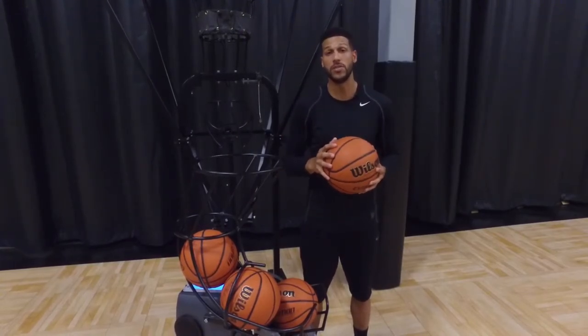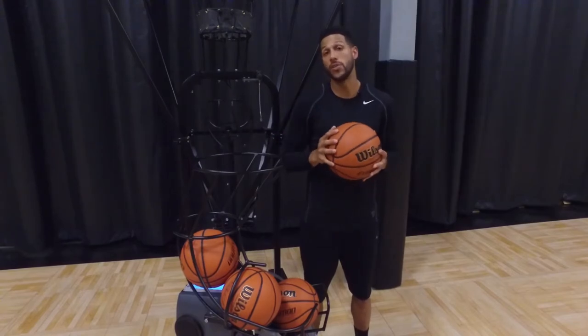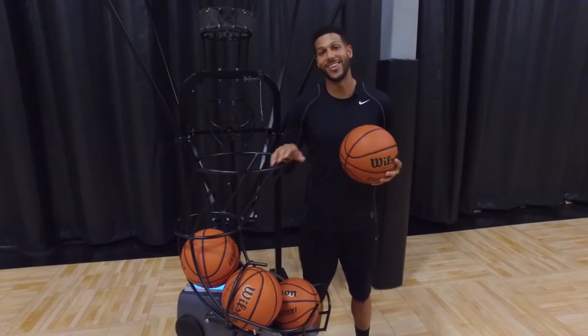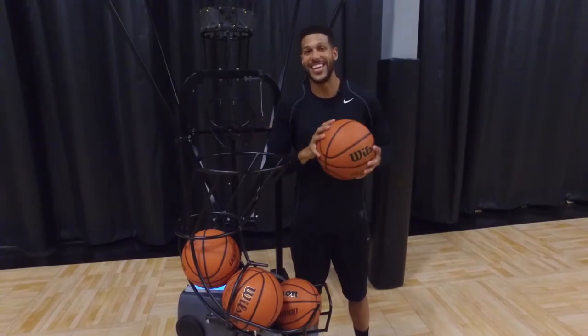It's important to focus on your fundamentals and work hard in everything you do. And like I always say: make sure to train hard, train smart, and train with a purpose. Let's get it baby!